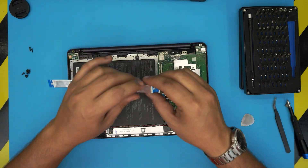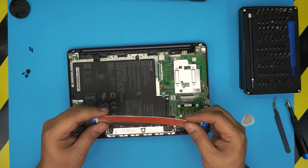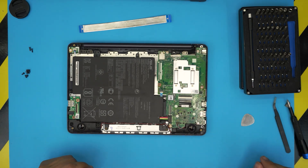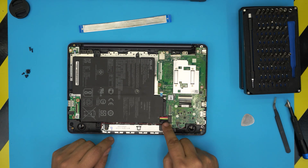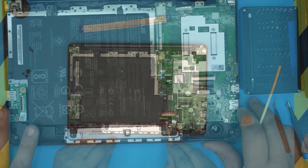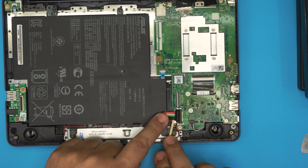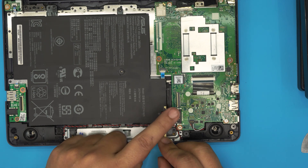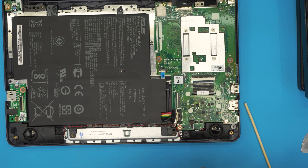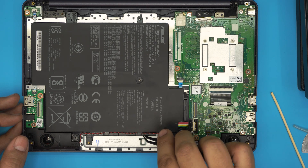Set the cable aside. Note that the side labeled 'MB' goes towards the motherboard, and the side labeled 'IO' goes toward the IO side. Next, grab a non-metallic wood or plastic tool and disconnect the jack by placing it underneath and pushing down — it pops right open. Then grab your tweezers and untangle the speaker cables on the bottom side, bringing them to one side.